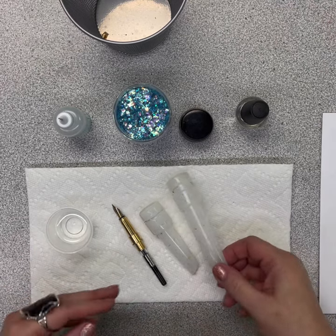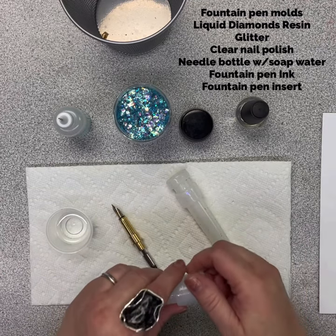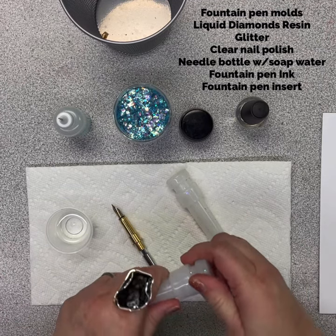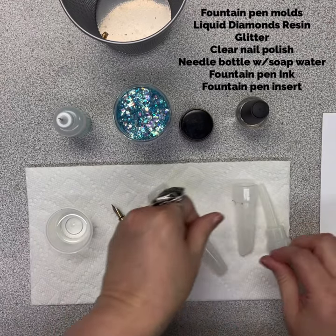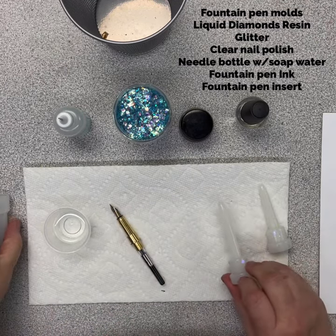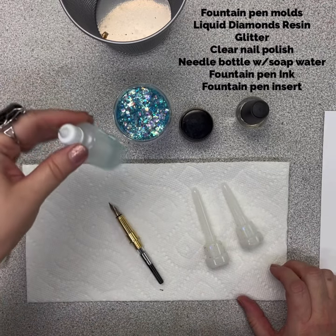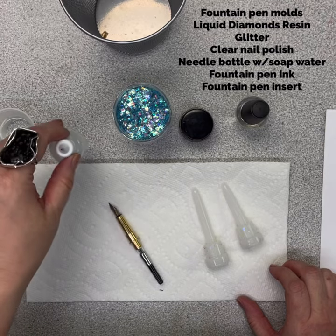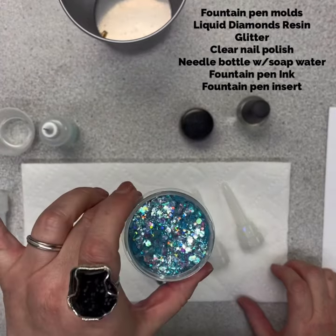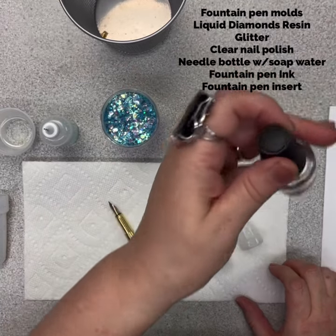The molds are a two-part mold. We've got a base mold, a cap mold, with an insert and a plunger. It comes with the metal fountain pen. You want to find your favorite resin, a bottle of soapy water with a needle tip, glitter, your ink, and some clear nail polish.